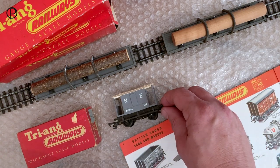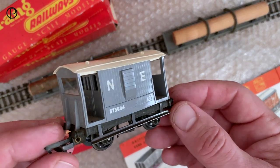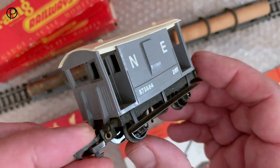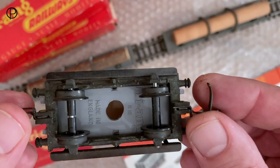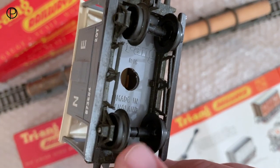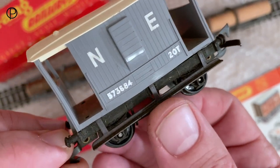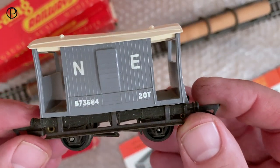R16 brake van - a long-running model between 1953 and 67 in various colours. Lovely moulding. We've got the clip-on running boards. Swift look underneath: Triang, made in England. Sleeved wheels with open axle boxes. Lovely metal chassis, it's quite heavy.